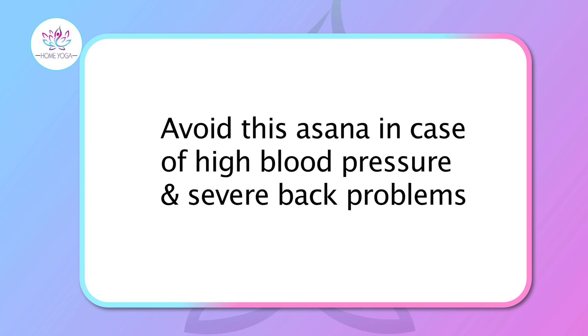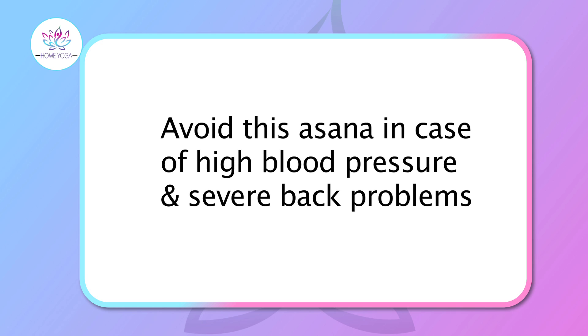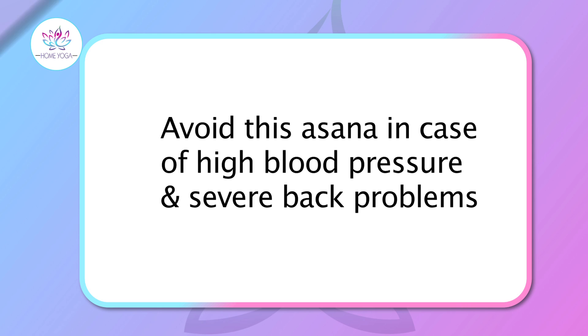Anyone with high blood pressure or a severe back problem should not perform this. If you want more such yoga solutions, don't forget to subscribe to Home Yoga. Till then, this is Shammi saying goodbye.